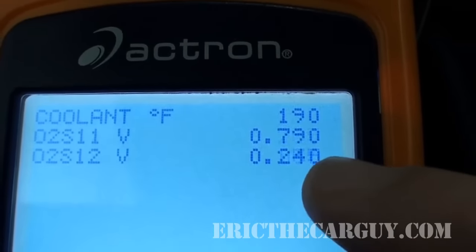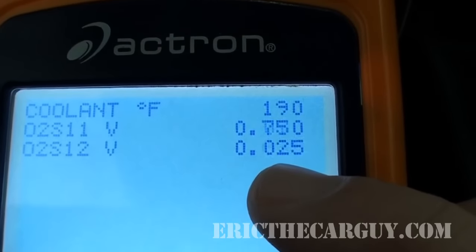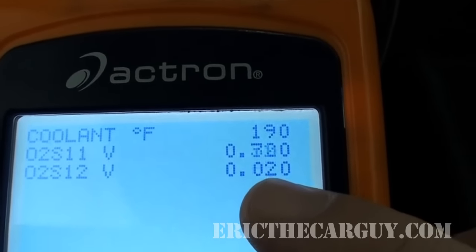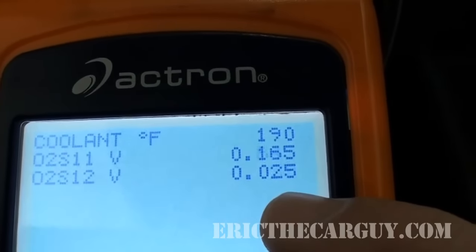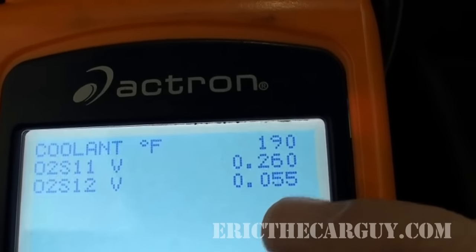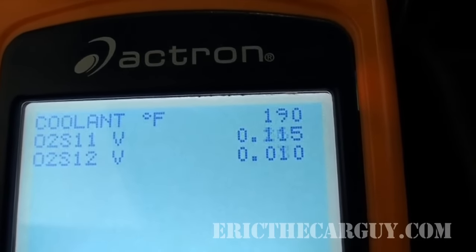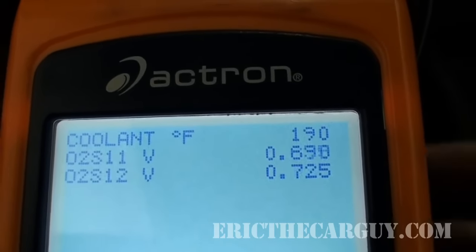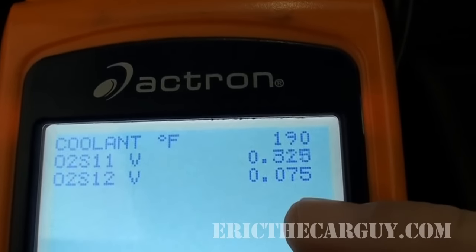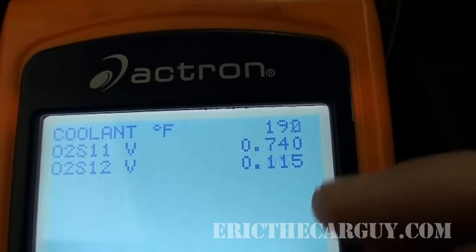What I'm looking for is for my secondary O2 sensor to pretty much stay steady right around half a volt, and my primary O2 sensor to switch back and forth rapidly between rich and lean. That would indicate that the primary O2 is working like it should and the catalyst is working like it should. But what I've got is a secondary O2 that's actually switching all over the place, rapidly back and forth across rich and lean. This says that my catalytic converters in the Subaru aren't really doing their job.